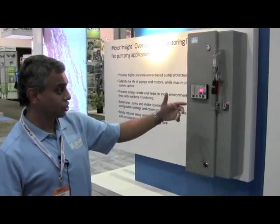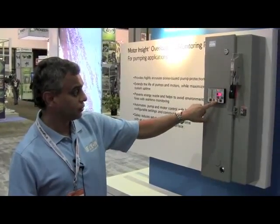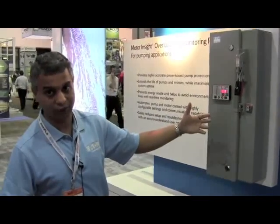We also have features for monitoring various parameters, including current, voltage, kilowatts, and the thermal capacity of the device itself. The key takeaway is that it's very simple to commission the product without needing a quick start guide. That is our S611 product. For more information, please visit www.eaton.com/softstarters. Thank you for visiting.